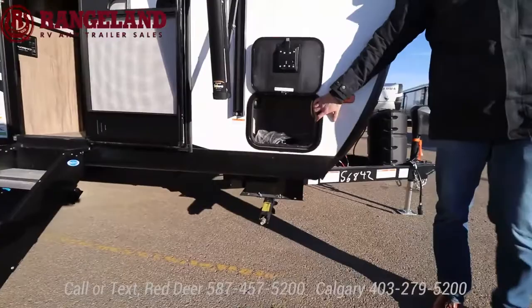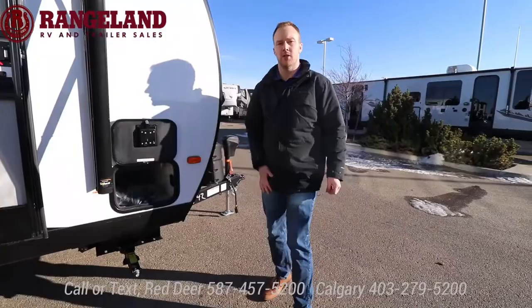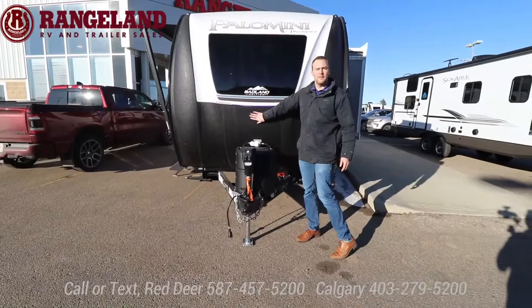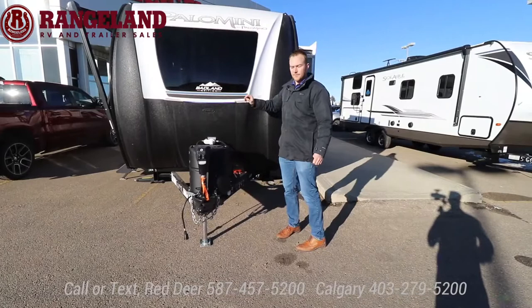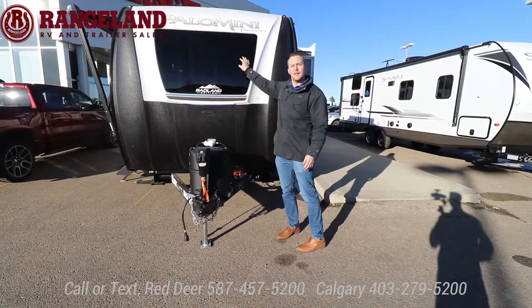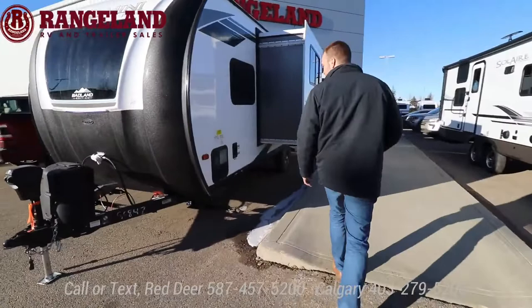Up front there is a little storage compartment — traditionally this is where you'd see a big storage compartment, but because of the Murphy bed style, I'll show you where your outside storage is. On the front you have this massive full fiberglass cap from top to bottom, Line-X'd straight from the manufacturer to prevent rock chips. Up front is your automotive grade windshield — brings in a ton of natural light. Just like a regular windshield, if you get a rock chip you can get it filled, or we offer a 3M film to help protect and extend the life of it.